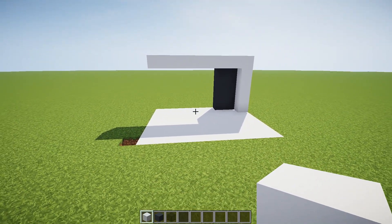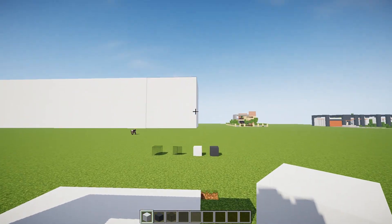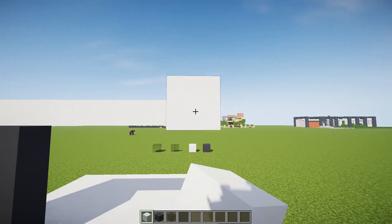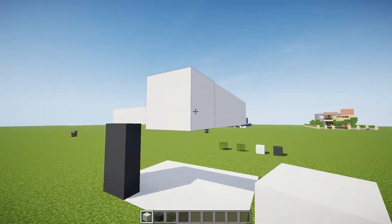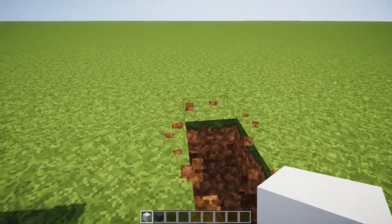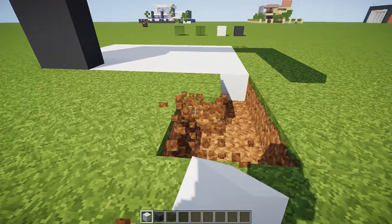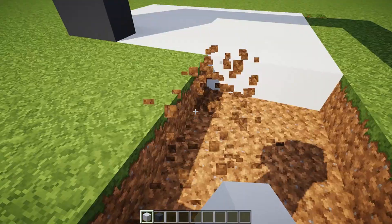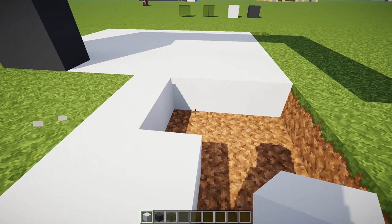Perfect, that's just perfect. Then what we want to do is bring this way a few blocks — maybe one, two, three, four — and maybe one more, see how that goes, and then we'll bring this out like that. It's going to be a lot of filling in this dirt here.